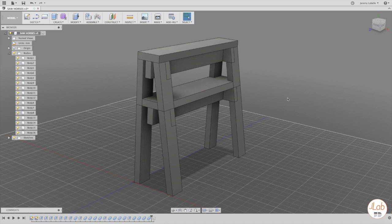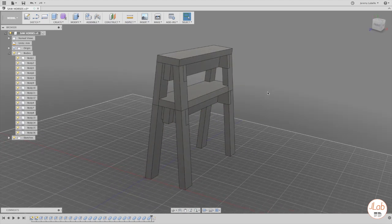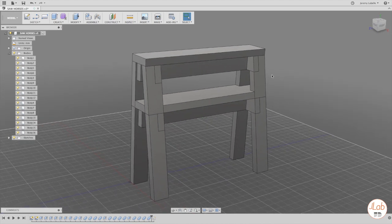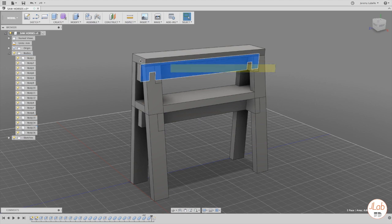The idea I've got for this sawhorse is a multi-level design, asymmetrical. The main idea is that it's got several different levels — essentially a short sawhorse stacked on top of a medium-sized sawhorse, and combined the two together, you get a full-size sawhorse.